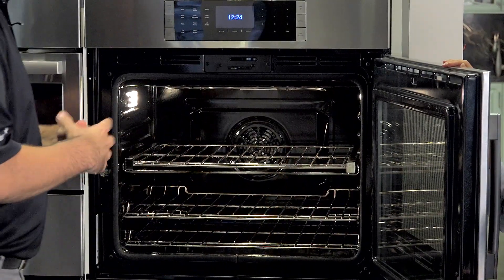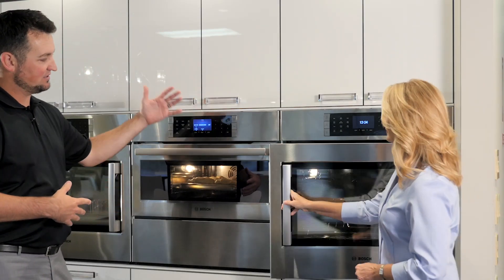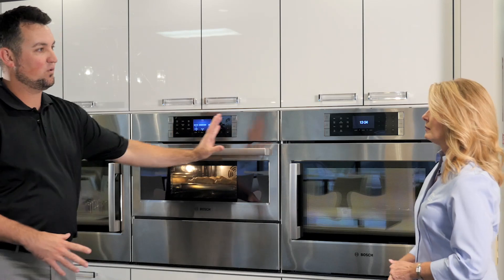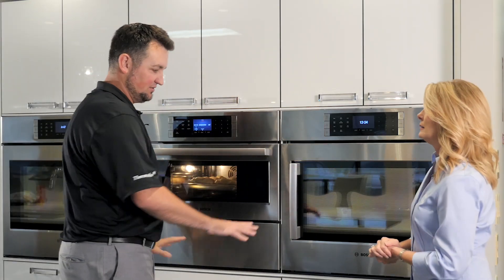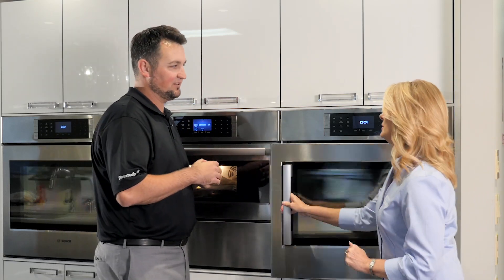One of the other things that we've done with that side swing is we've added the ability to have a steam oven, a speed oven with a warming drawer, or storage drawer — to have a horizontal application versus your traditional up and down. I can still get a lot of storage above and beyond a double oven that I may have to reach or go out for.